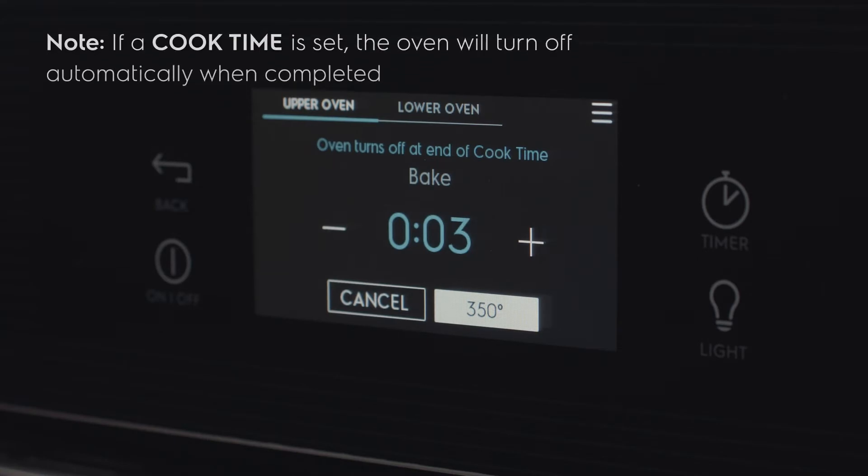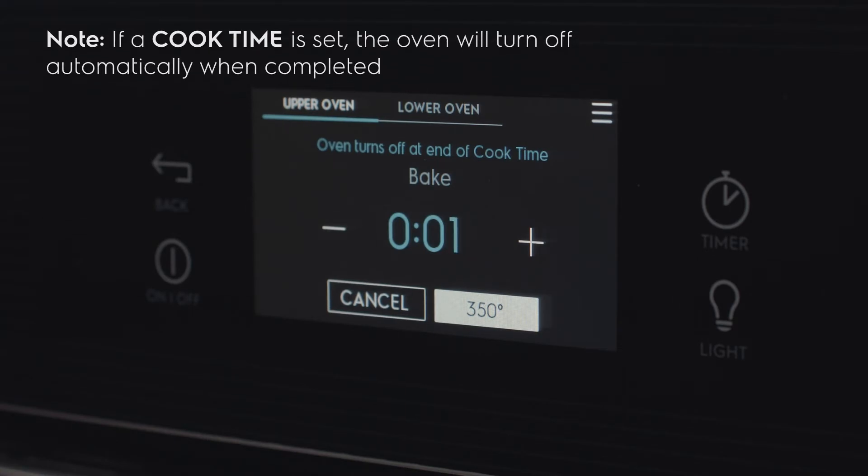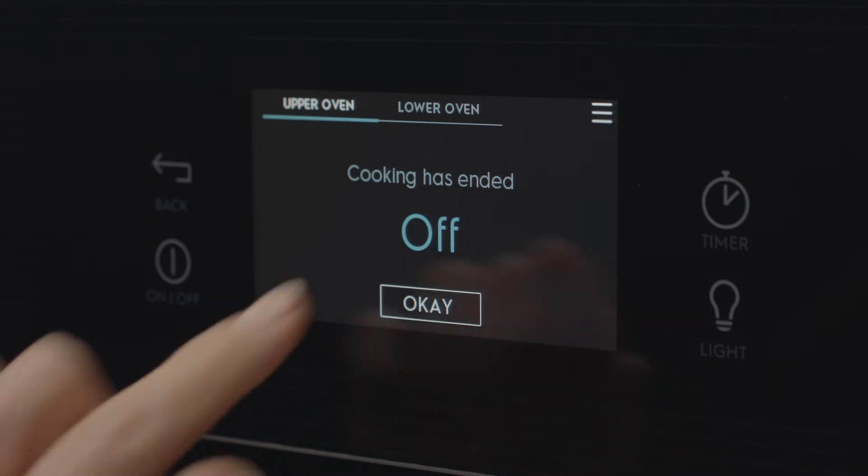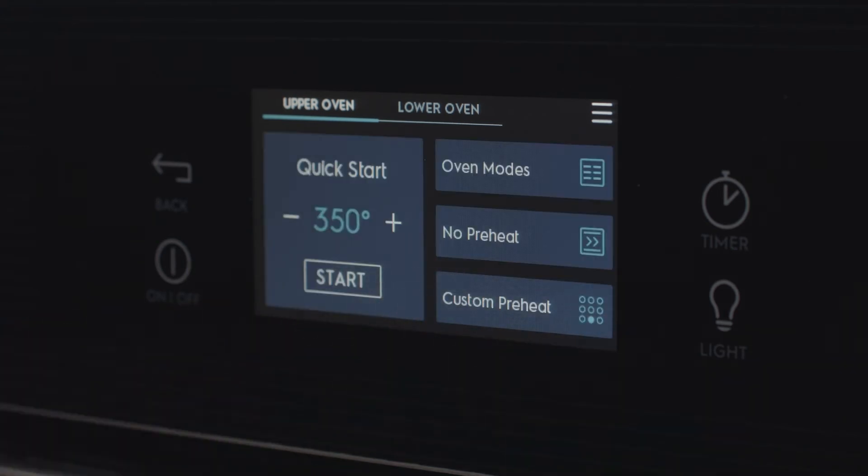If a cook time is set, the oven will turn off automatically when the time expires. When cooking has ended, off will be on the display. Press OK to return to the touch screen.